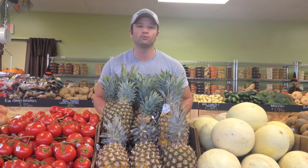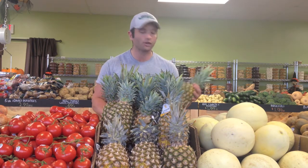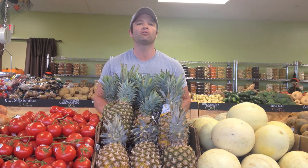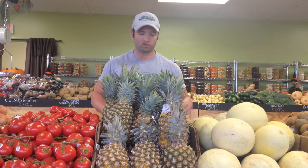A lot of people kind of steer clear of pineapples because they look at them and say, how do I cut that thing? It looks like a pain to cut. Well, today I'm going to show you how to pick one out and also how to cut it.